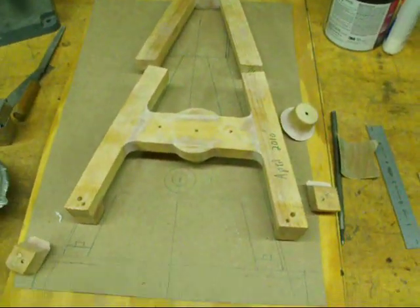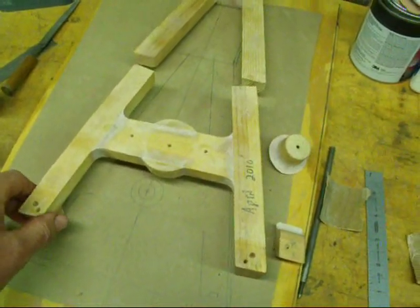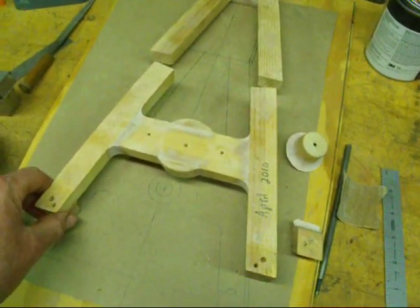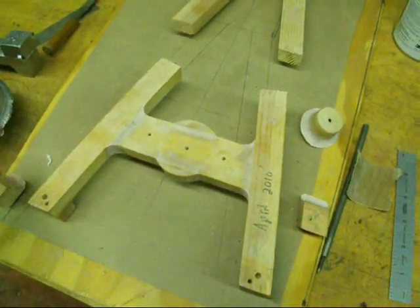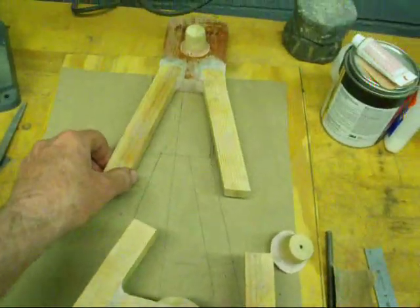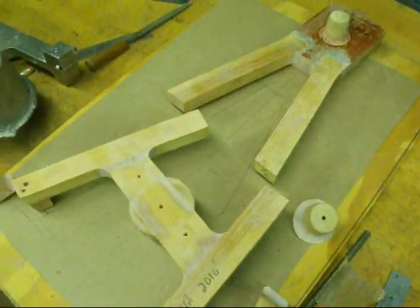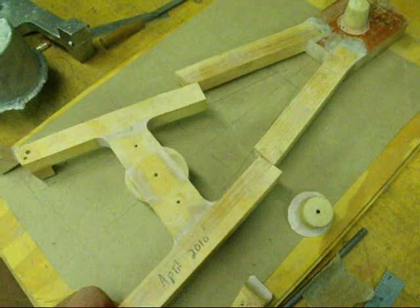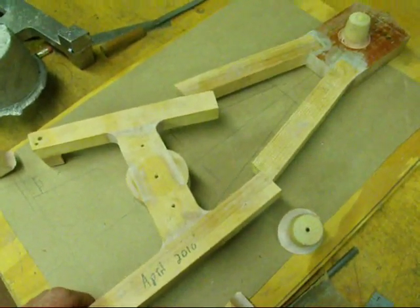I'm back again. Quite a bit of time has elapsed since I made the last video and I've been busy pattern making. I told you that I wasn't going to show all the steps on this because it's just too tedious — this all takes a long time. In fact, I would say now that probably three-fourths of the time on this engine is going to be devoted to pattern making.